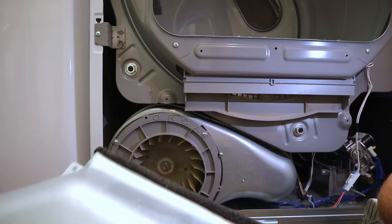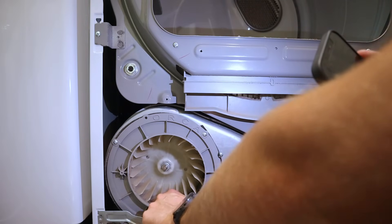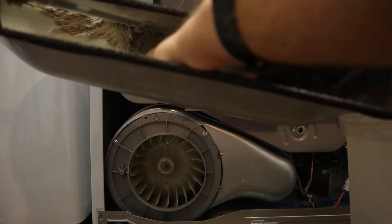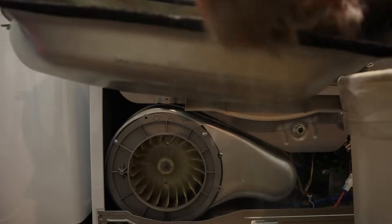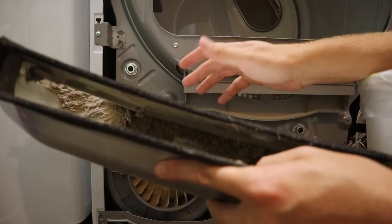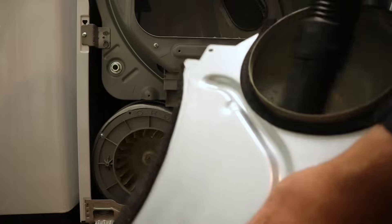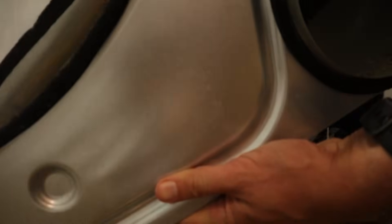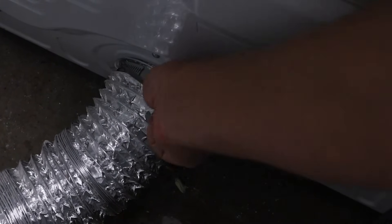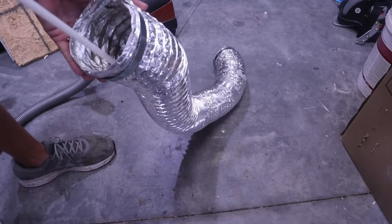We need to clean this out, and not only that — there's lint and dirt all over where this motor spins around on these fins, so we need to suck all that out as well. Now if you've been missing something and haven't been able to find it anywhere, this might be a good time to sift through this lint. It's not uncommon to find things you've been missing — your wife's favorite earring, whatever it may be. This is definitely a catch-all for anything that may have been in your pockets. You can use a shop vac or any vacuum cleaner with a hose to stick into this pan and suck everything out. You should also remove the exhaust hose off the back of the dryer and clean out the port it was attached to, and consider cleaning out the hose itself as well.